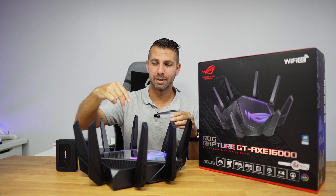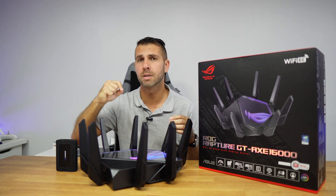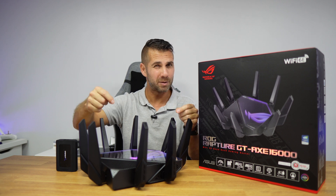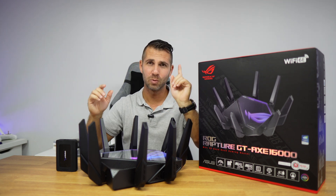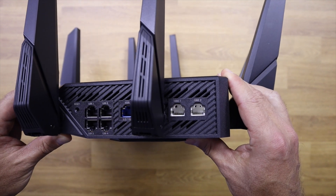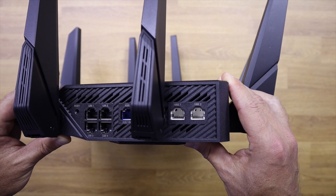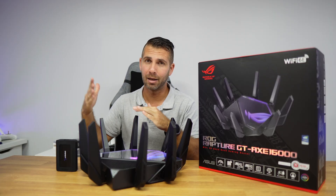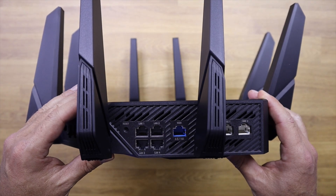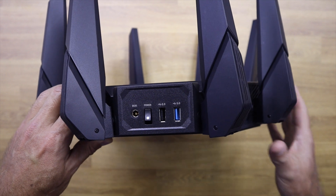It has eight external antennas and four internal antennas. The external antennas are non-detachable, so we can only adjust their angle. It features a quad-core 2.0 GHz CPU, 256 MB of flash storage for the OS, and 2 GB of RAM. Connectivity includes two 10 gigabit ports, four gigabit ethernet ports, one 2.5 gigabit WAN port for future ISP upgrades, a reset button, USB 3.2 Gen 1, USB 2.0, a power button, and DC in.